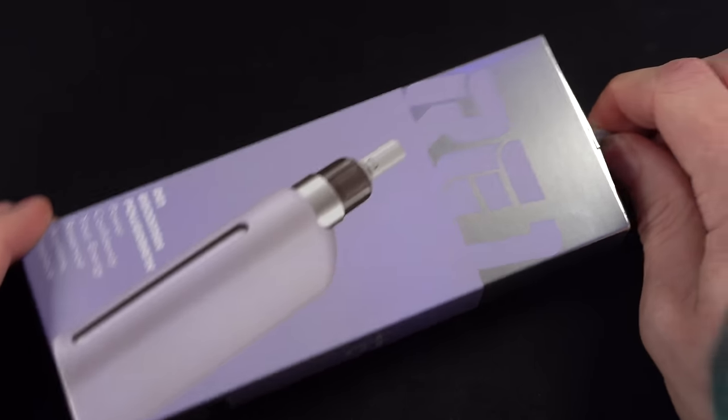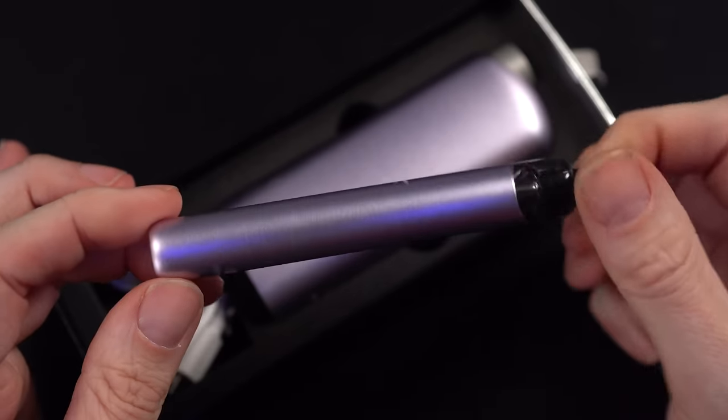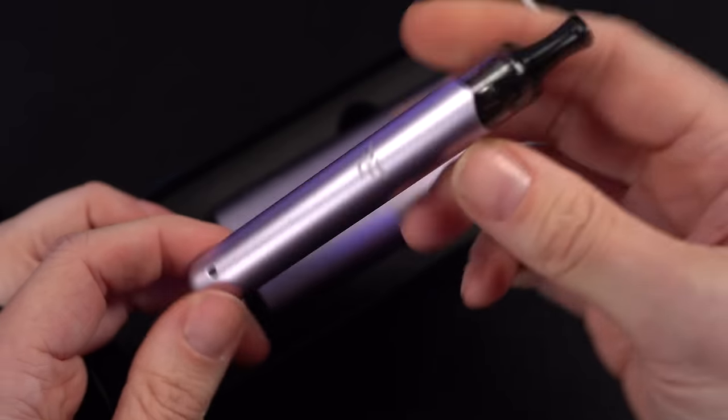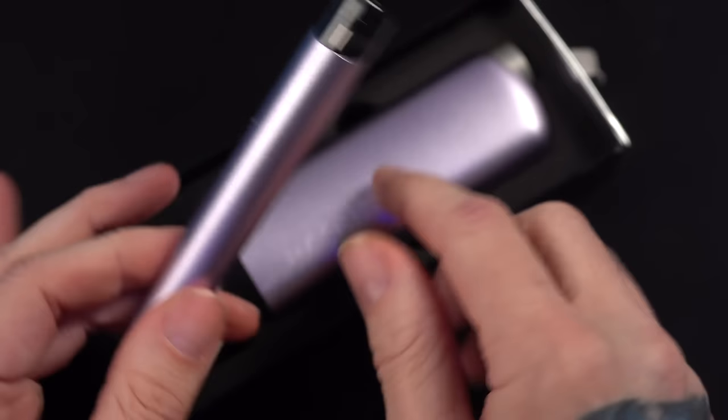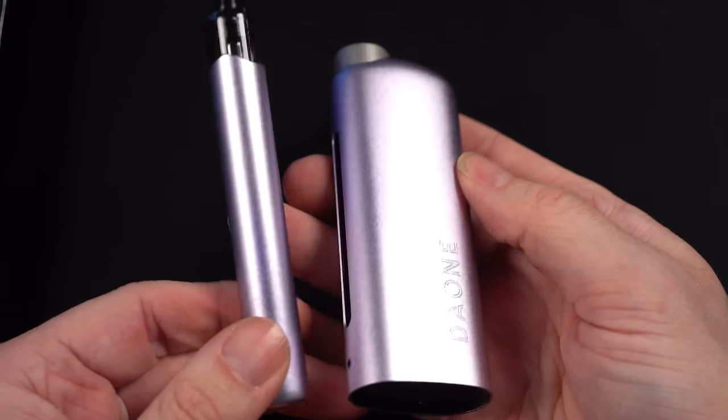This is a PCC. This is called the RE1. There are multiple different colors. I opened up this one — it looks a little bit purpley, kind of just looks like aluminum on video, but it is a little bit purpley. And that has a matching purpley little PCC right here. It's a separate purchase — I just want to make that clear right now. I'm kind of giving the impression that this is a kit that comes together. It doesn't. This is the kit; this is a separate purchase.